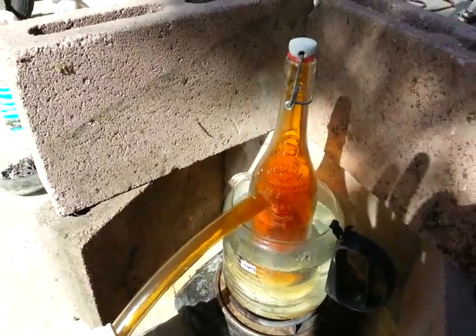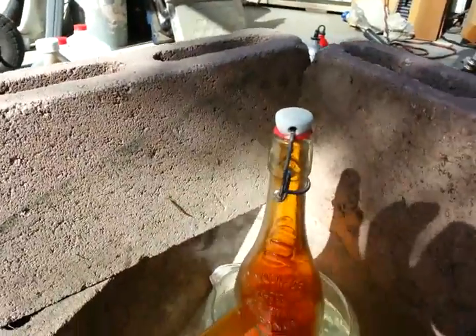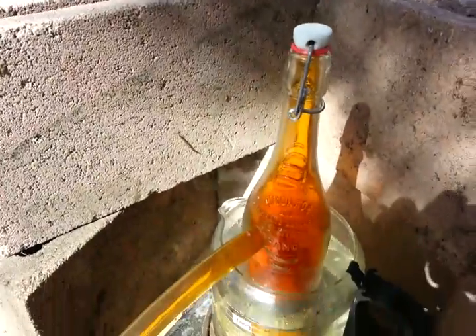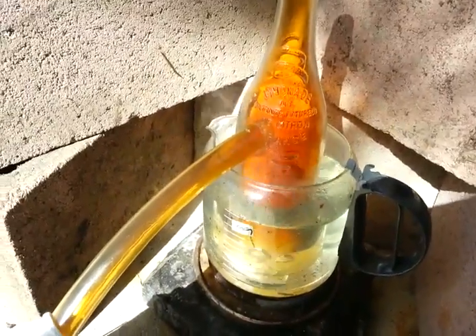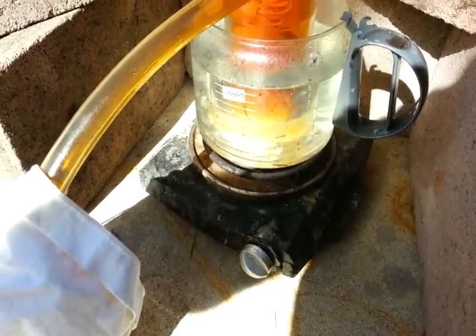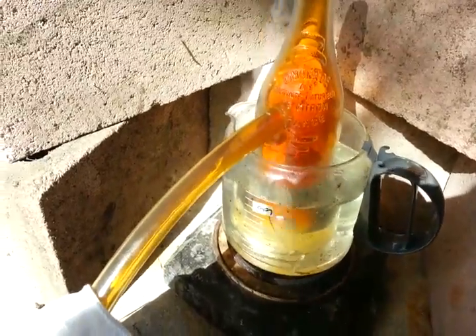Hope it helps you, gives you an idea. It was just a regular barrel that caps off, like a vinegar barrel or something. And just get a cheapo heater for the outside. And that's it.